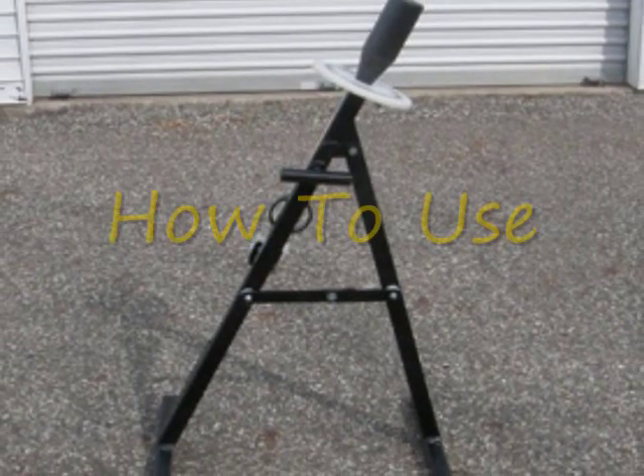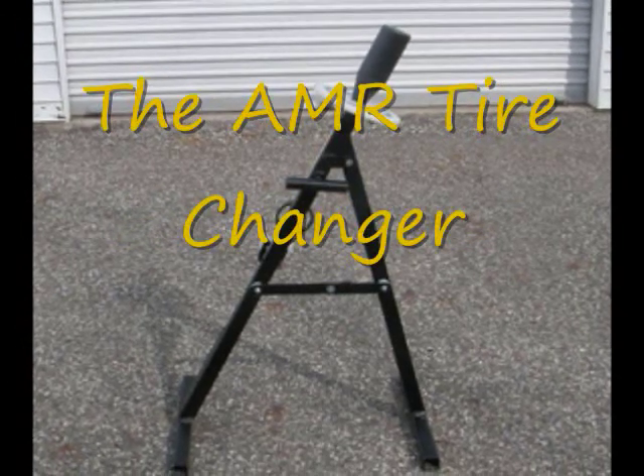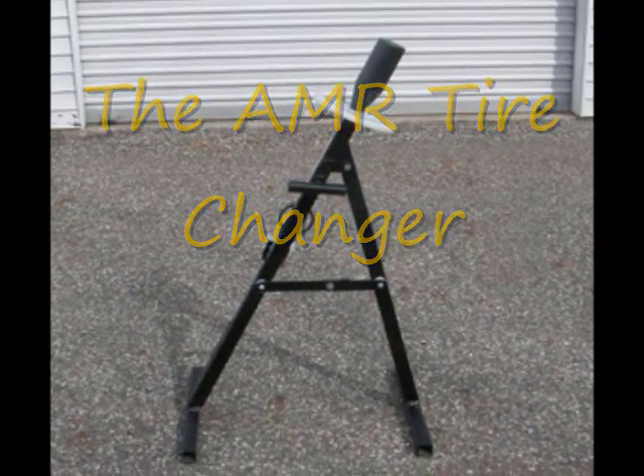Thank you for purchasing an AMR tire changer. In this video we will show you how to mount and dismount a tire using your new tire changer.